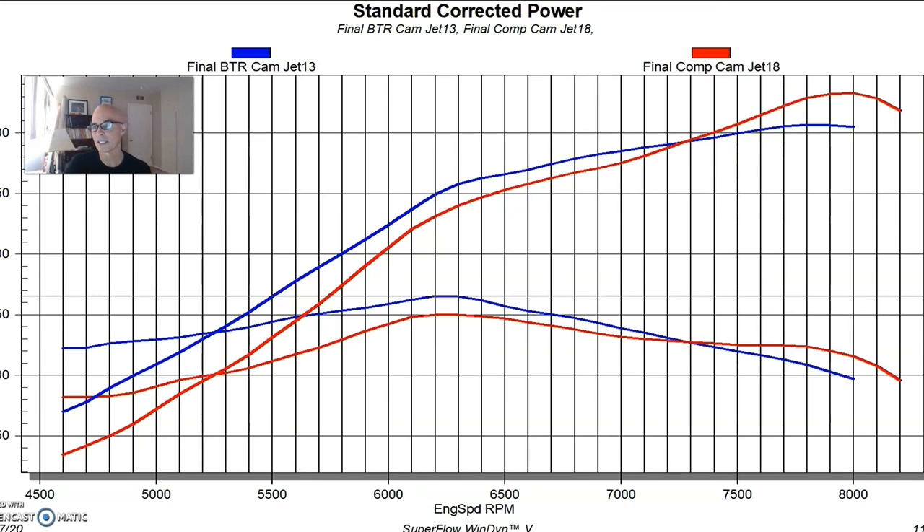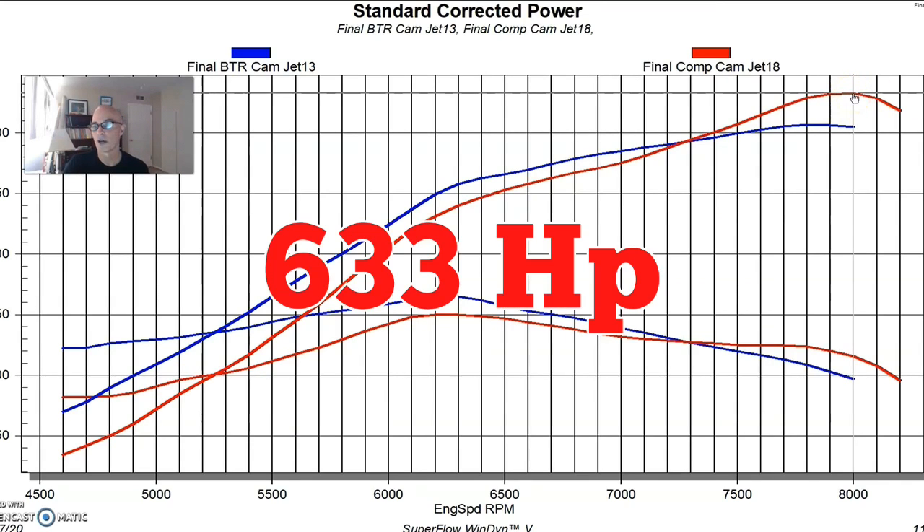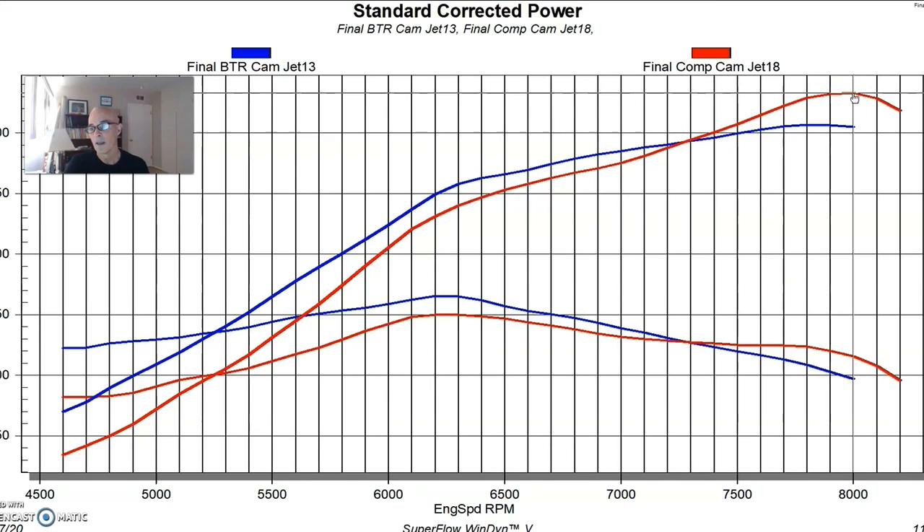And that's exactly what it did — it made more peak power, 633 horsepower, but was basically only good from 7,400 RPM on out, making significantly less power below that compared to the BTR cam. Both cams ran to 8,000 RPM. We actually ran the Comp cam out to 8,200 just to find the power peak, and it fell off pretty hard at 8,100 and 8,200, which could be a function of valve control at those RPMs.